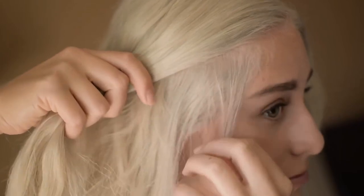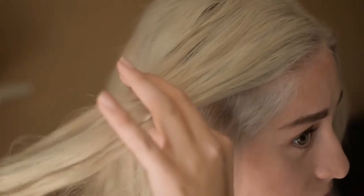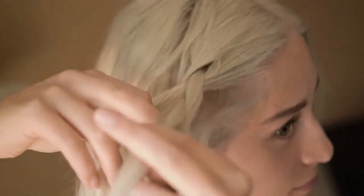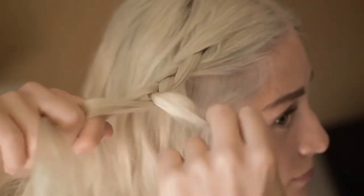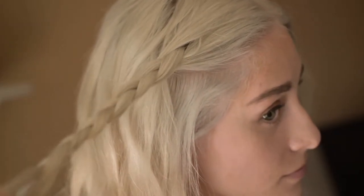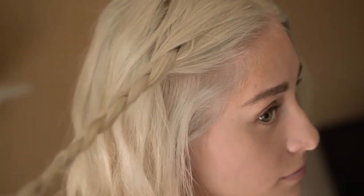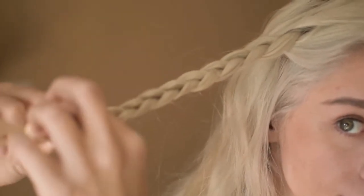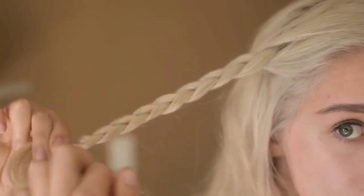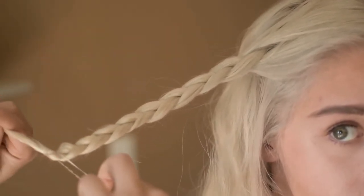First thing you want to start with is some wavy hair. The next thing you want to do is grab a small section near your temple and then begin to braid normally. Keep braiding until there's about an inch of hair left, then fasten it with a clear tie. Make sure it's clear and not any other color because this makes it look more natural.